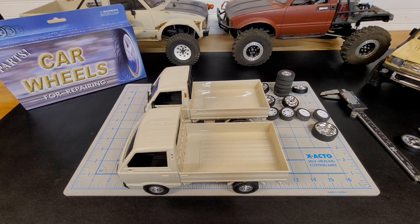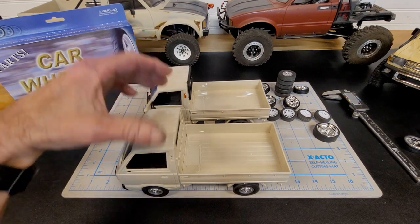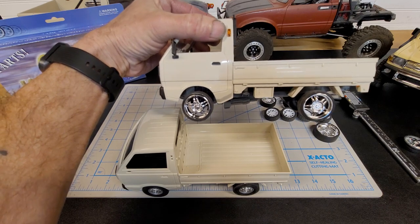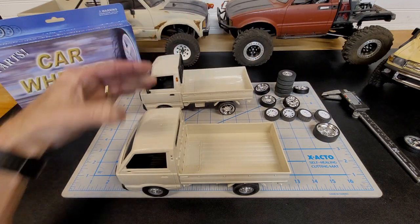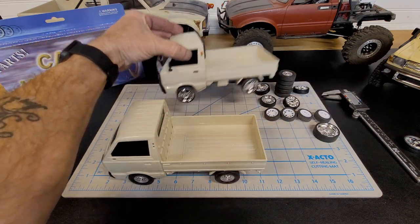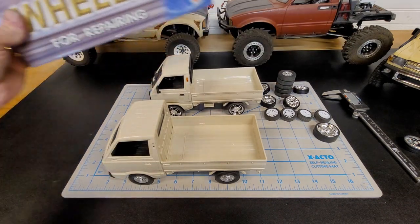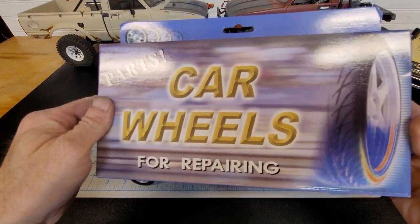Hello, how's everybody doing? Welcome back to the channel. In my last video I talked about the wheels for the Mini D12, the 1/16th D12, and you can go from the stock wheels to this. I bought this setup right here on eBay.